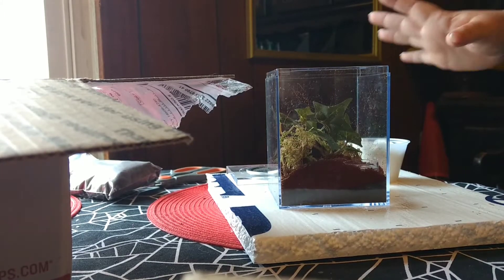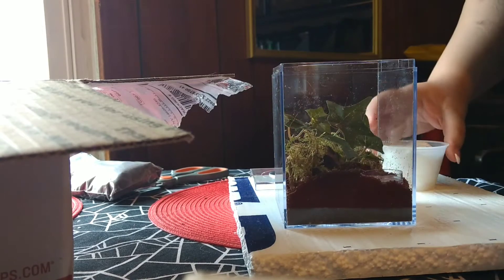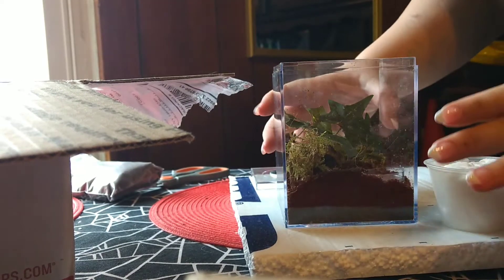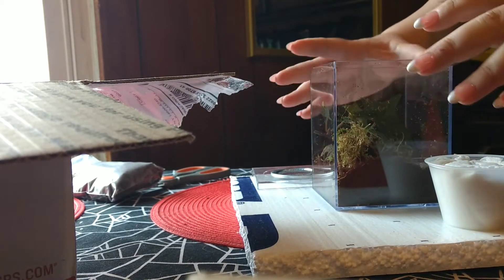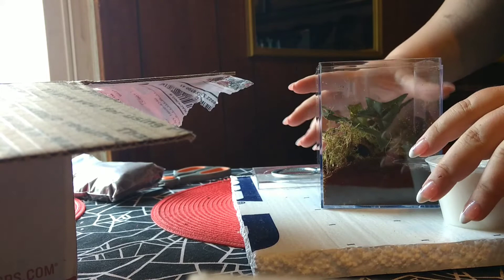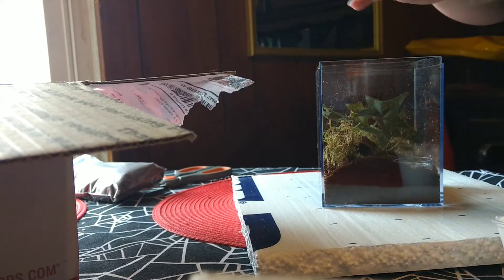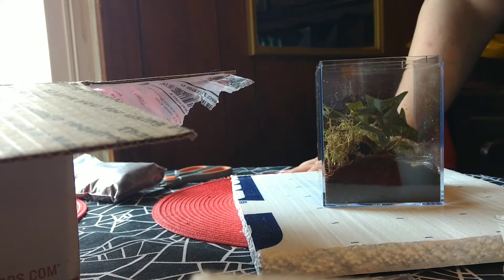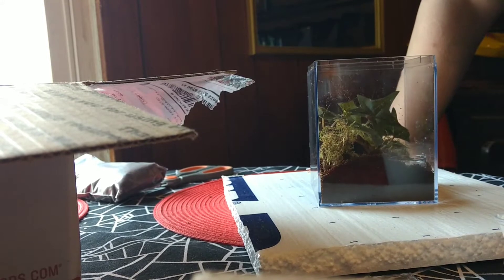Hi everybody! I just unboxed everything I got from Jamie's — my terrestrial kit with my Mexican red knee, who I have not looked at yet. This is me unboxing my new Mexican red knee from Jamie's Tarantulas.